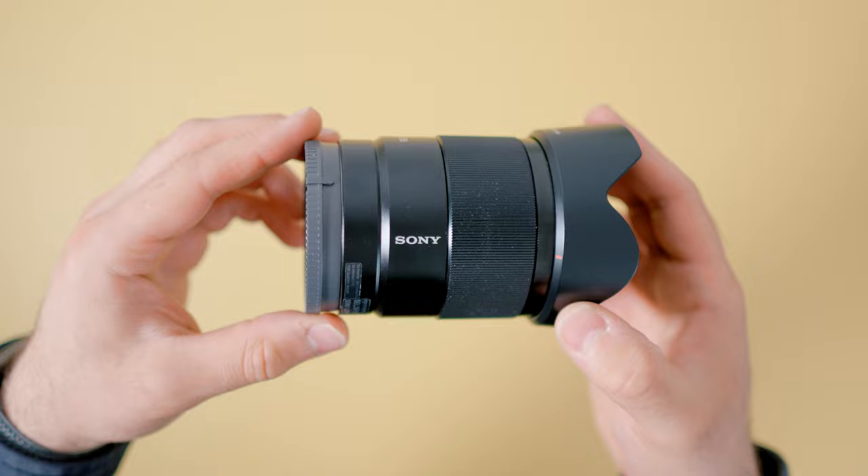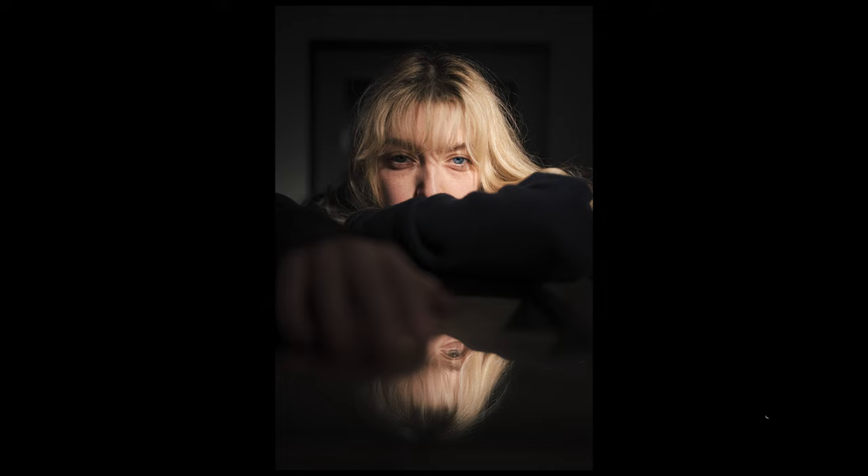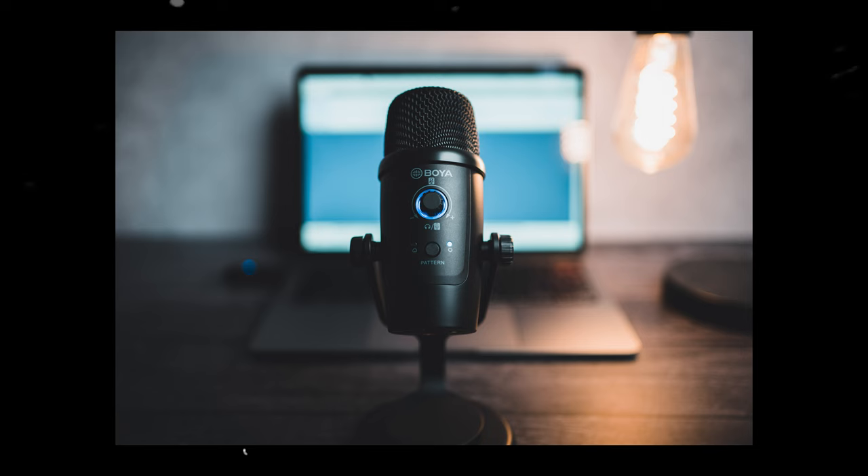I find this lens perfect for capturing those candid moments without carrying around a big heavy lens. Another great feature is the aperture — we get an f1.8 aperture which allows plenty of light in challenging lighting situations. You can shoot in dimly lit environments without worrying too much about blurry or grainy images, and that f1.8 aperture does a great job of separating your subjects from the background.